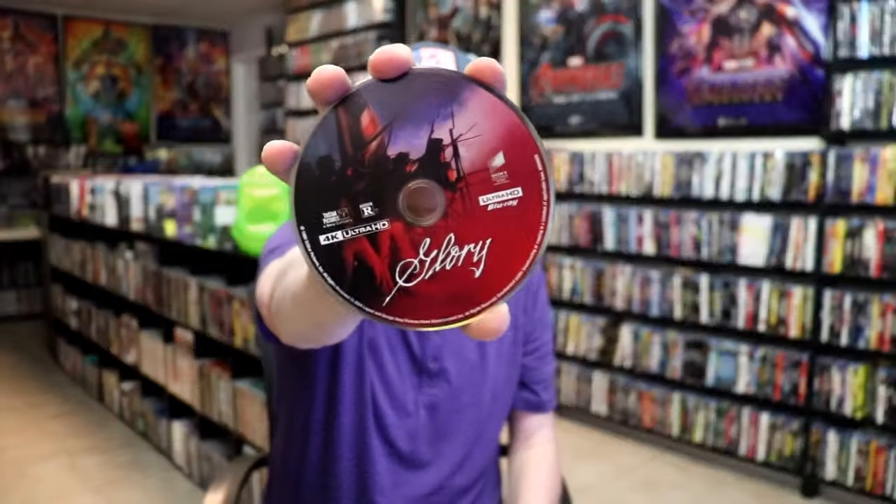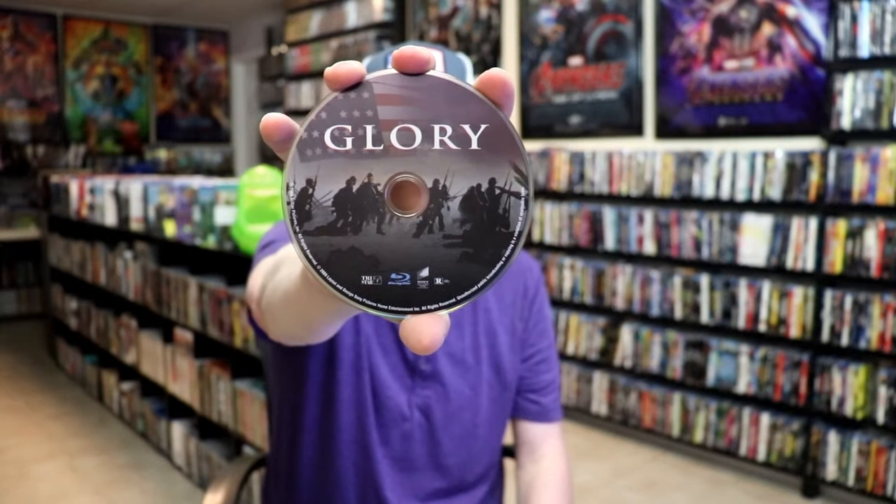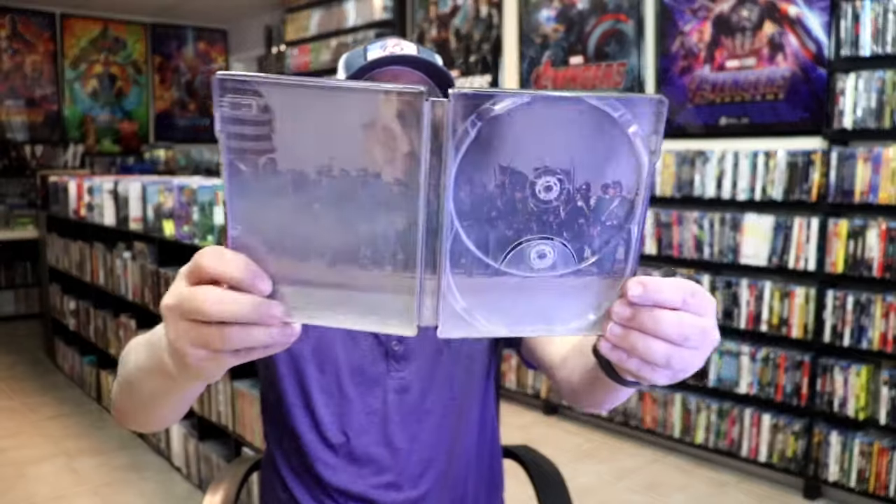On the inside, it does come with a digital code, and we have two discs. We have our 4K disc here with this nice-looking disc art. And we also have our Blu-ray disc with some different disc art. And we do have some inside artwork, which is really nice.